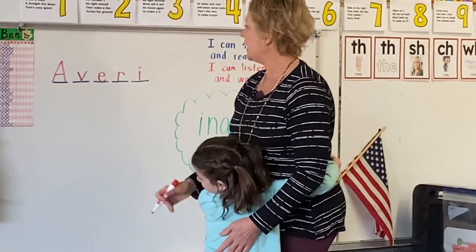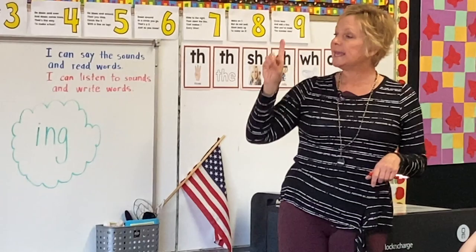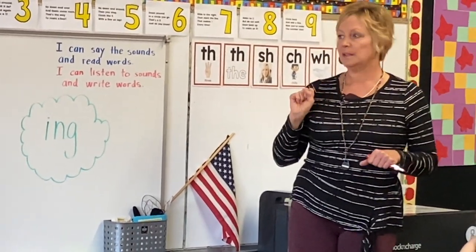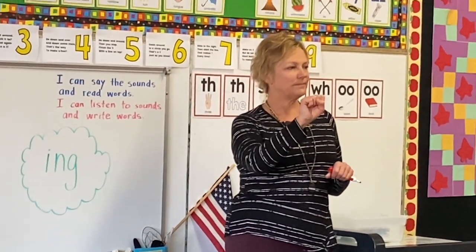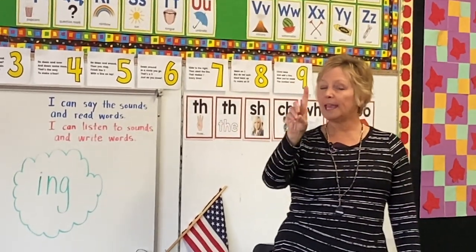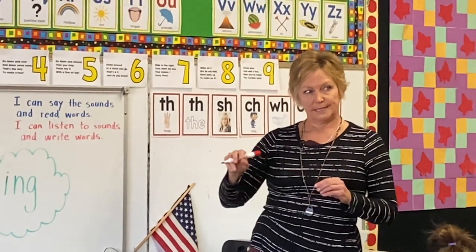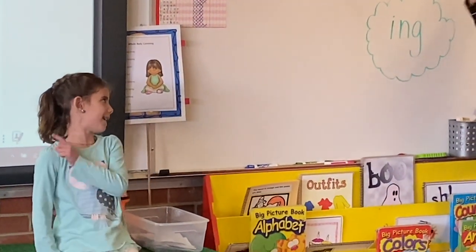Happy Busy B-day! Okay, kids, I'm going to count her sounds real quiet — watch me. This is my turn. A-V-E-R-Y. Four sounds and five letters. Let's do it together. Ready? A-V-E-R-Y. Five letters and four sounds? Yes. Your turn. A-V-E-R-Y. Avery. Perfect.